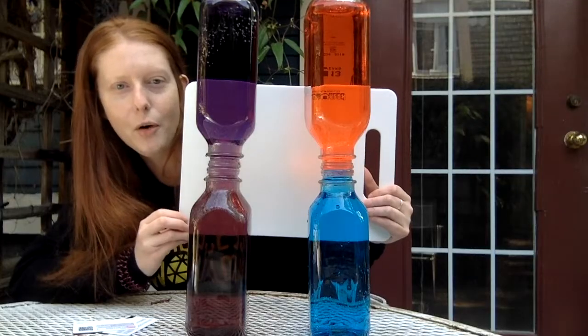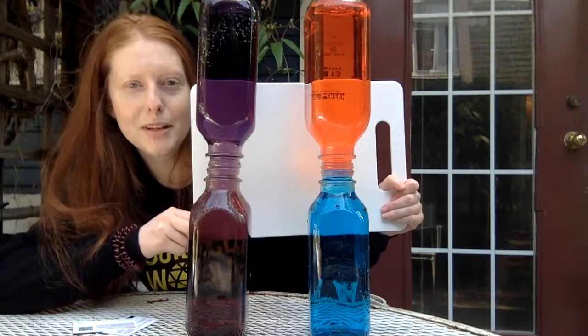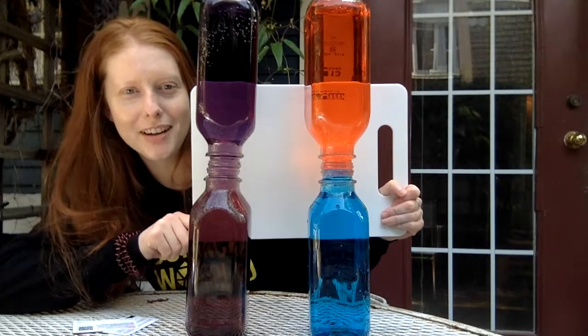You can test this out at home. Try using different temperatures or different liquids. Share your experiments with us using the hashtag show us your science. Bye!